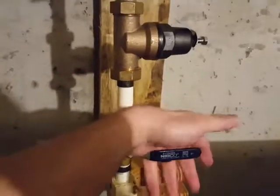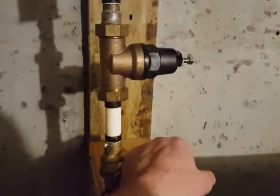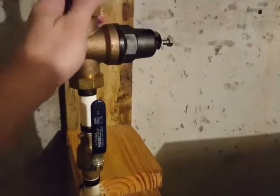Now the big moment — I already turned it on but I wanted to pretend I was waiting till the video was rolling. When I first turned it on, you could hear it filling up the pipe where it had drained out. When I took the pipes loose I was expecting water to come out, so I put a bucket down there. You can't see it very well but there's water all over the place and all over me — it's winter and I just got a nice cold shower from this stupid thing.